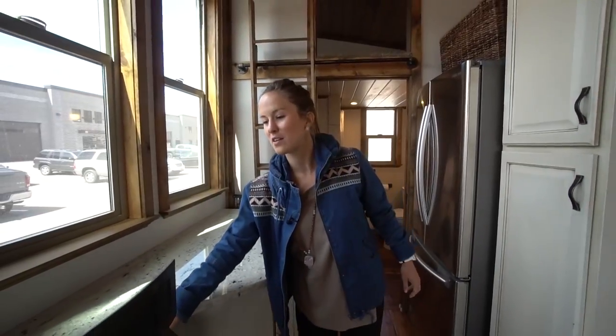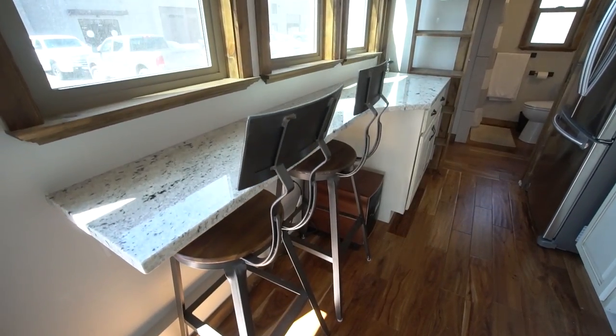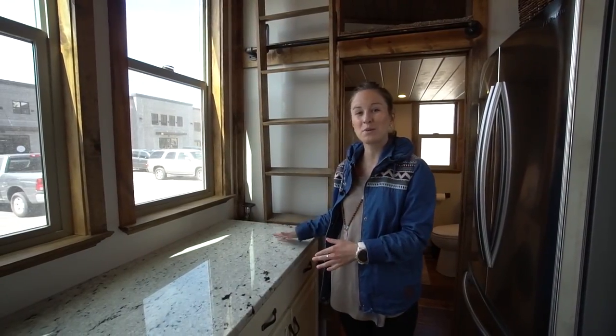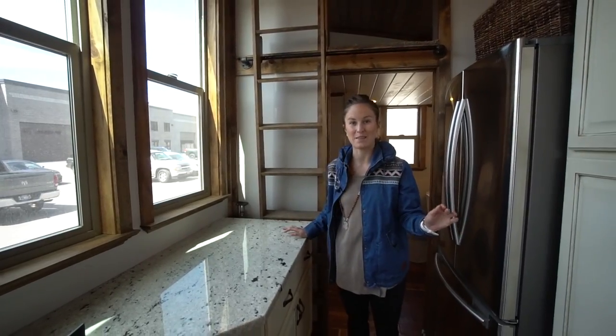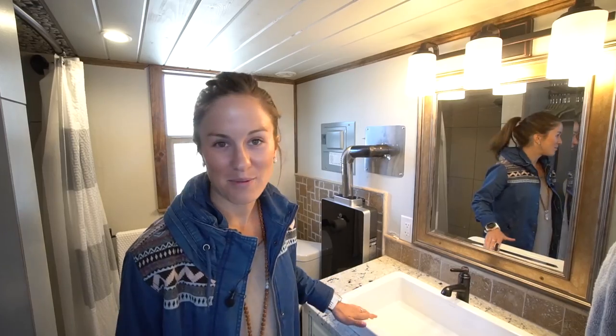There are a couple of chairs and a little eating space right there, but this particular model is just set for two. This is where I would prepare food because there's not a whole lot of counter space over by the sink, so this is kind of your main counter space. Moving into the bathroom, you've got a really pretty white sink.